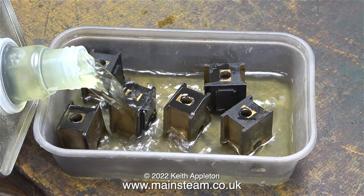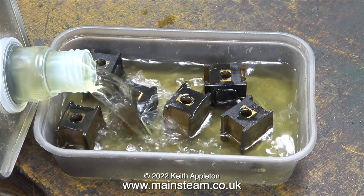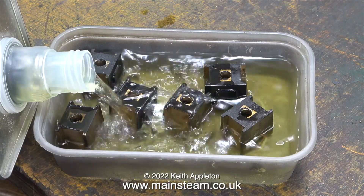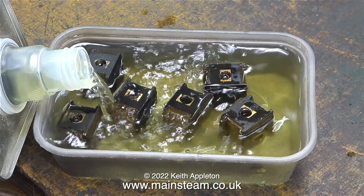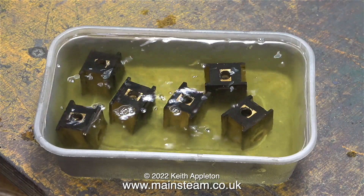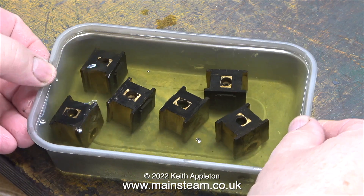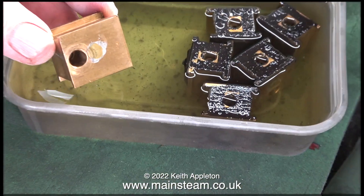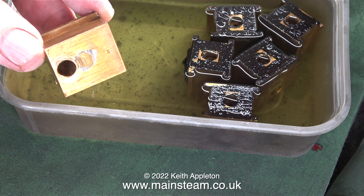I receive a few messages from viewers asking why I always use cellulose thinners or lacquer thinner. I do that because it dissolves the paint without any help — if I just leave the axle boxes in the liquid and come back the next day, most of the paint will be very loose or in the bottom of the plastic box. Because cellulose thinners gives off a very powerful fragrance, I took the box and put it in the outer part of the workshop.